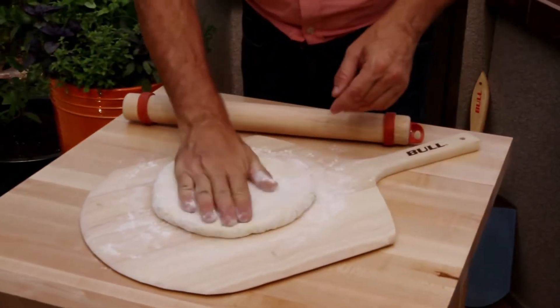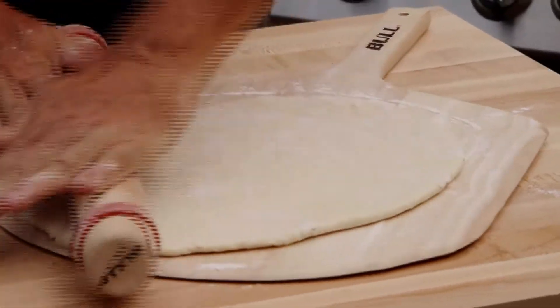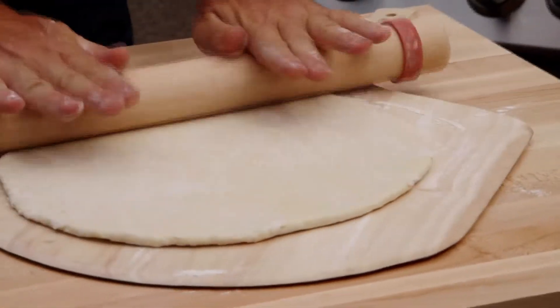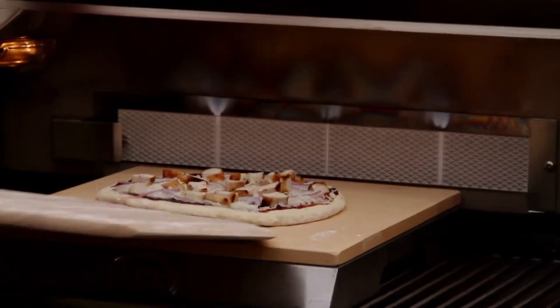Be sure to lightly sprinkle the peel before rolling the dough out. Roll the dough out on the wooden peel. Use the wooden peel to slide the pizza onto the preheated Bull pizza stone.